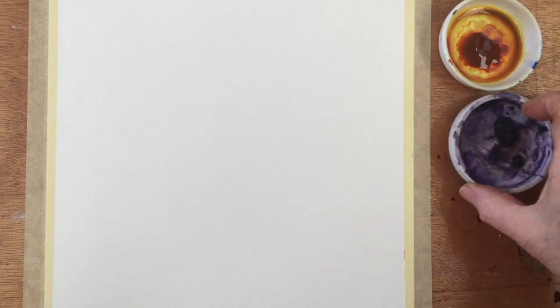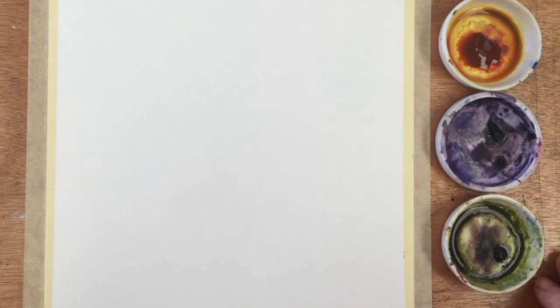Today I thought we would paint a poppy field in a style you could almost call semi-abstract, in as much as it is extremely loose and quite a lot of fun to do. I've chosen three colours of paint to start with.